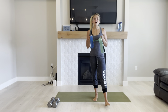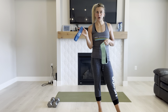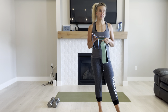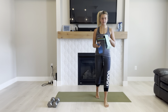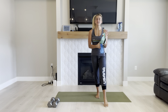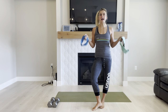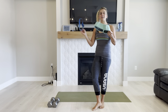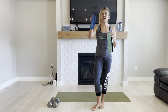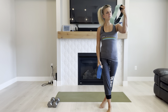Both of them are available on Amazon. The brand I use for this one is Perform Better, but there are tons of different brands. When you buy these, you're going to get them in a pack, so you can have light, medium, and heavy resistance. I'm using my blue one, which is heavy resistance, and then this one is medium resistance.